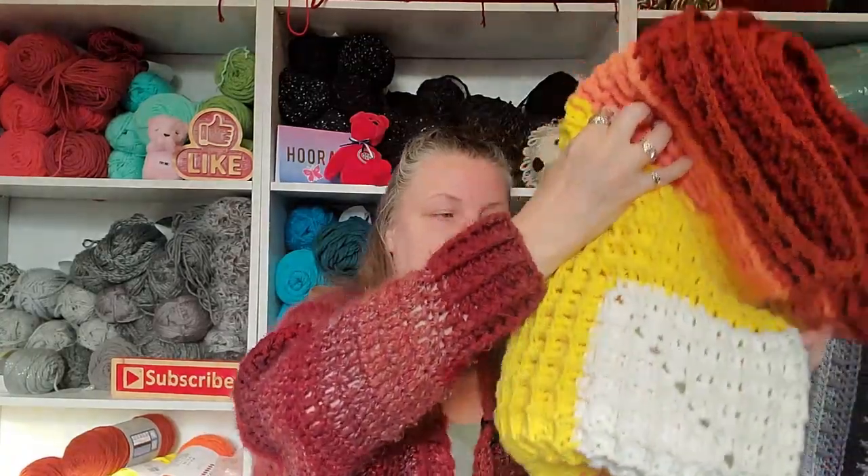I was planning on putting red in my blanket, but I've decided I'm not going to do that now because I don't think with the colors I've got going on it's going to look right. The red I've got is very stark red.